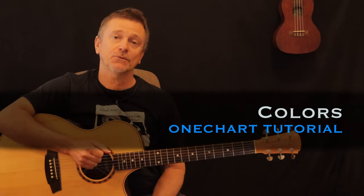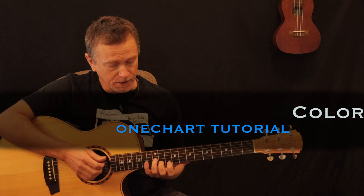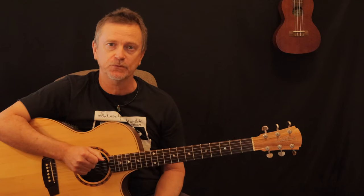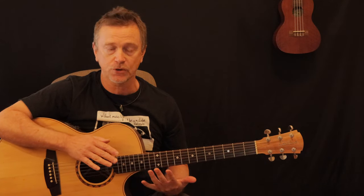Hi, welcome to another One Chart lesson. Today we're looking at the song 'Colours' by The Black Pumas — one of my favourites. I'm going to show you a couple of different ways to do this. It's basically the one chord progression all the way through the whole song.